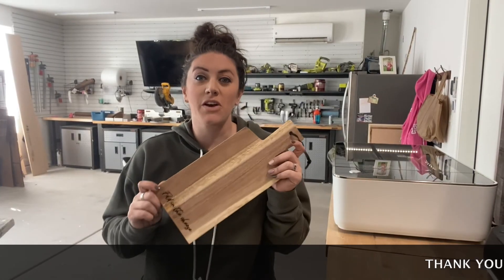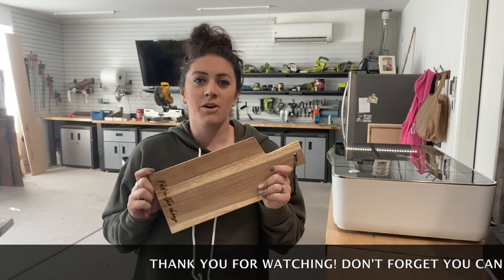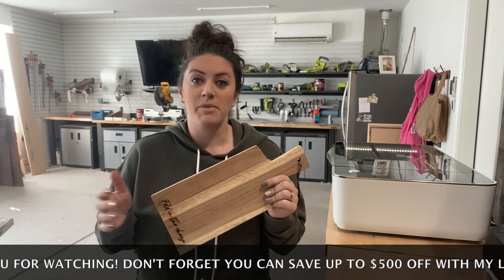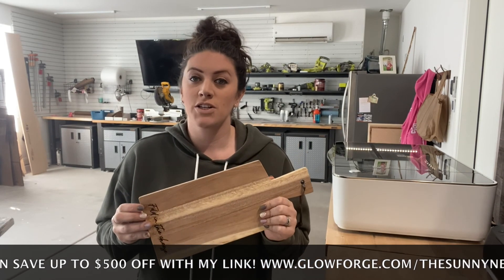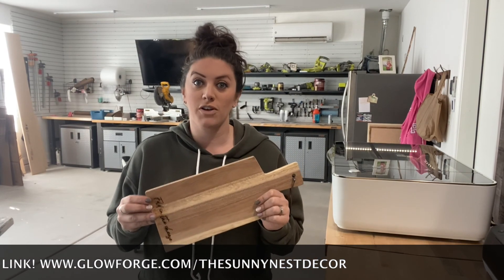For today's video I hope you guys enjoyed making this cutting board with me. If you have any questions feel free to DM me on Instagram, email me — whatever you need, I'm always here to help. Also if you don't have a Glowforge yet, don't forget you can use my referral code to save up to $500 off your purchase.